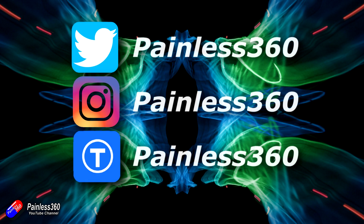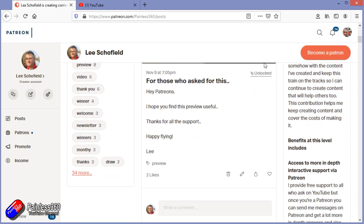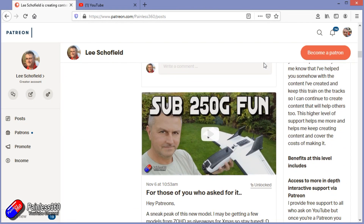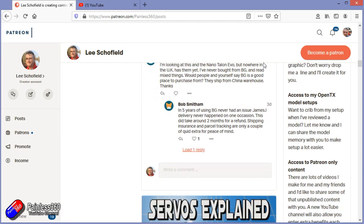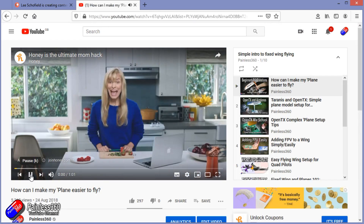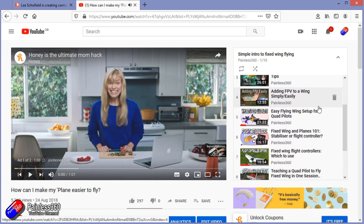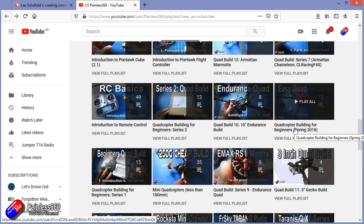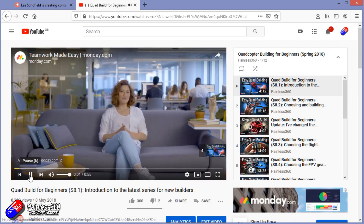Thank you for watching my video and watching right to the very end. If you want to find out what I'm currently working on, you can follow me on social media by searching for Painless360 in the usual places. If you'd like to become part of the Inner Circle, then you can become a Patreon — details are in the description and you get lots of additional benefits. Check out the playlist section on the channel too — I organise all of my videos into playlists called something like 'Introduction to' or 'For Beginners', with all content aimed so you can start at the very beginning and learn everything you need to know.